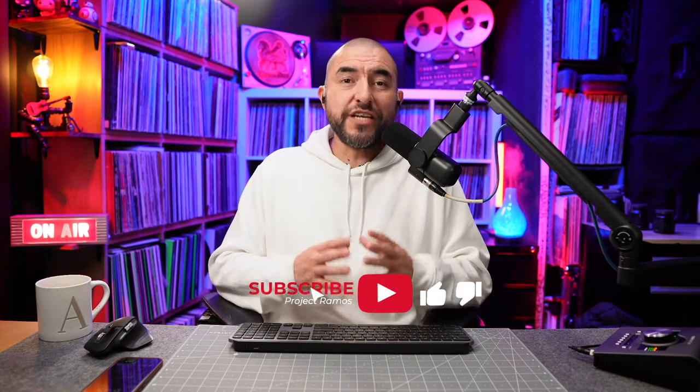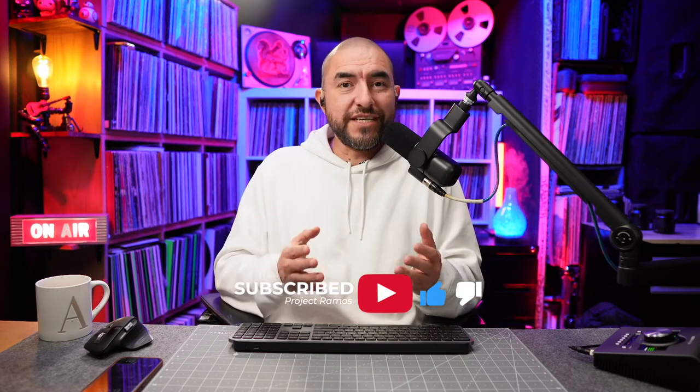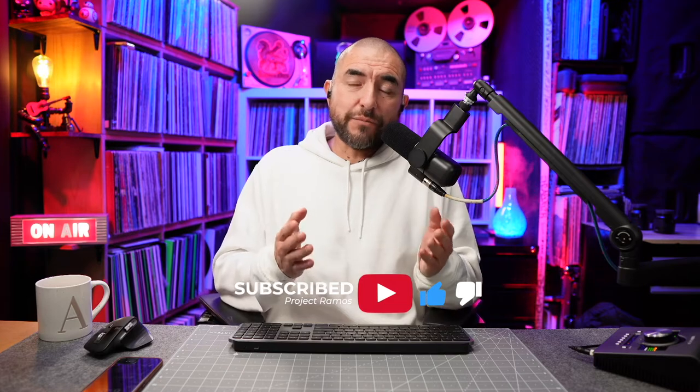My name is Adrian with Project Ramos and on this channel I do tech reviews and tech unboxings. So if you're passionate about tech like I am, consider subscribing. What I have here is the ThroneMax S6 Microphone Boom Arm.